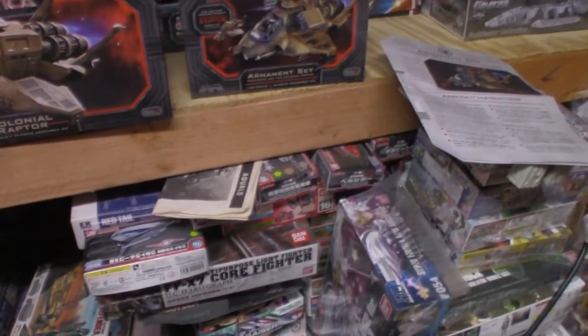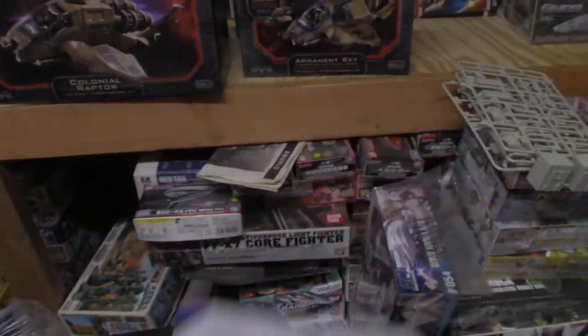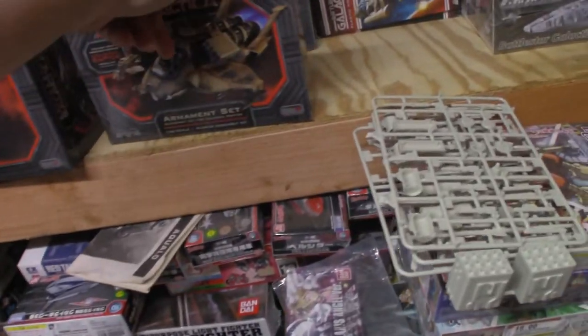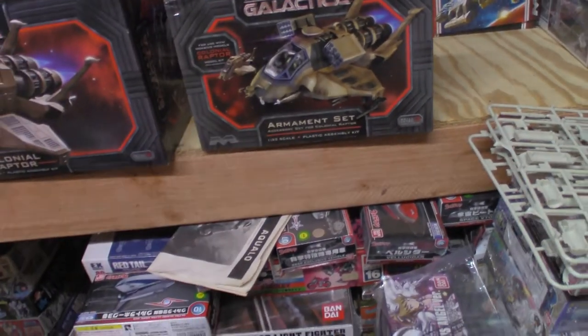Now for the armament set — it is sold separately and does not come with the kit itself. Again, always start with the box. Beautiful box art — standard box art done by the great Bob Plant. The back of the box shows the completed model, built and photographed by James Small from Small Artworks.